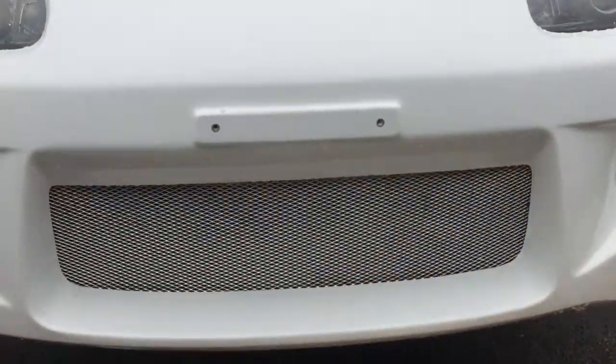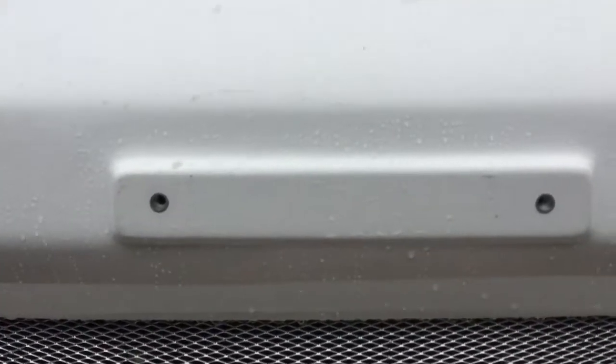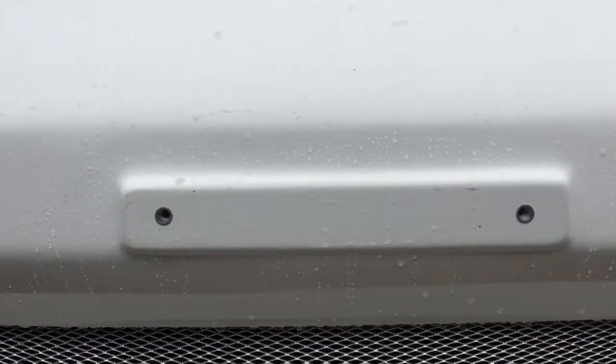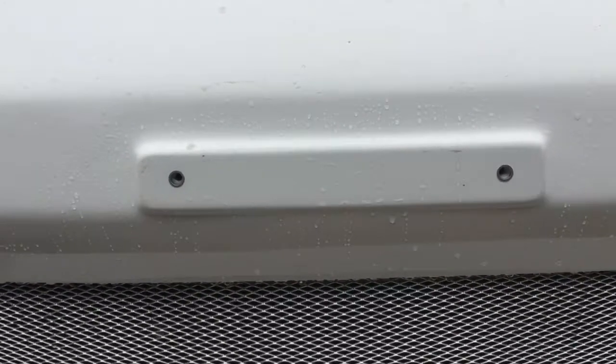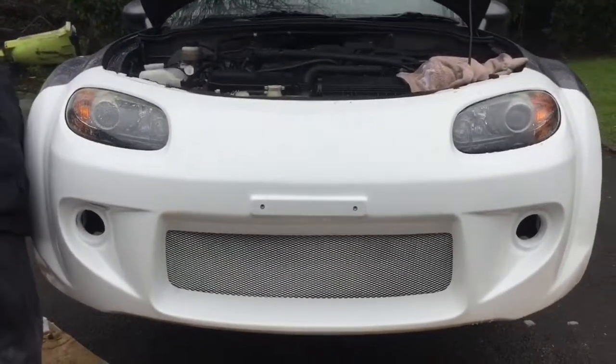So now we're going to put the number plate on. I'm not going to use these screws — I'm going to put my own screws in where I want it, because I've got a small number plate.